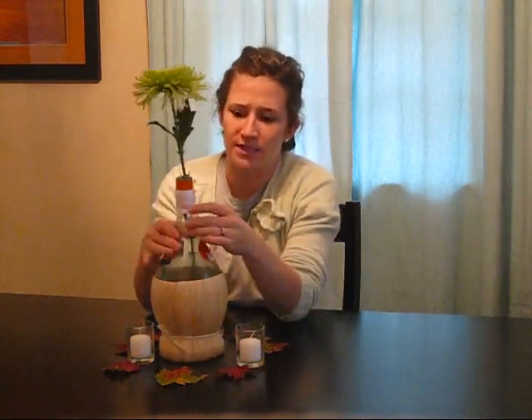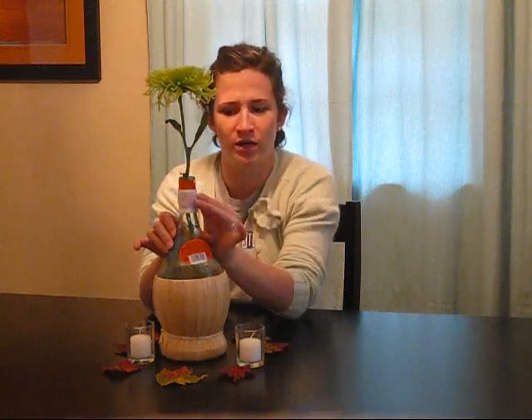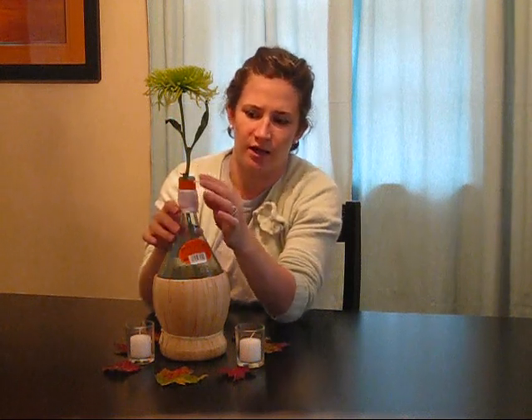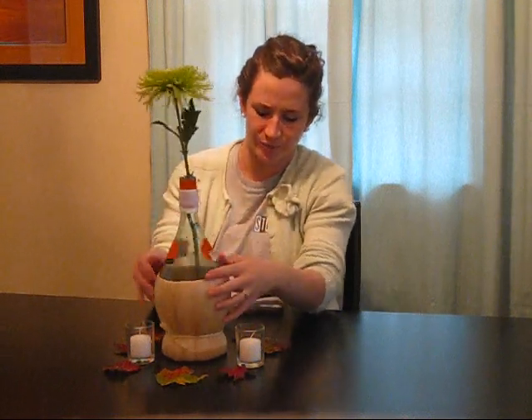On a side note, I used a pearl pushpin to hold the ribbon in place. If your pushpin is too long, you can chop it with wire cutters and people won't even notice. That's your budget wedding flower fix for October — stay tuned in November and we'll give you something else to work with.